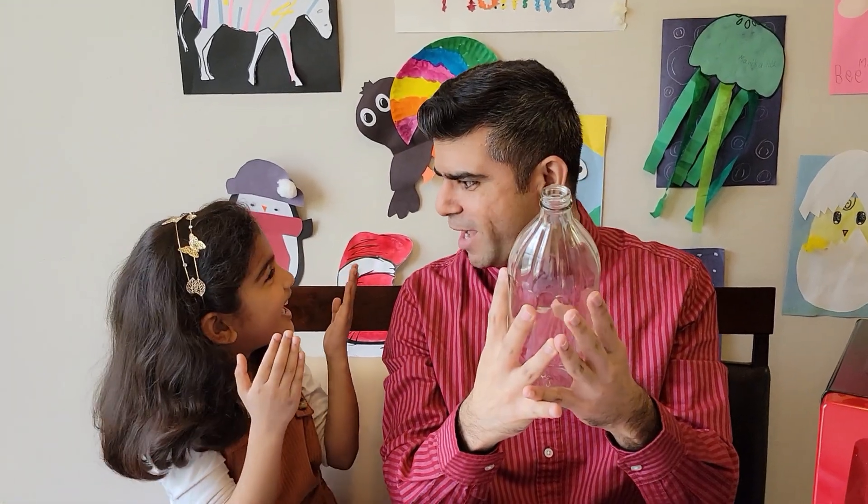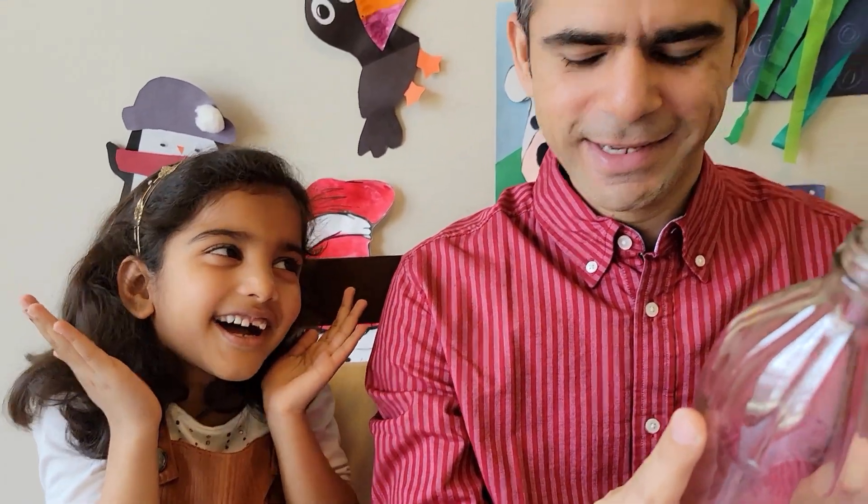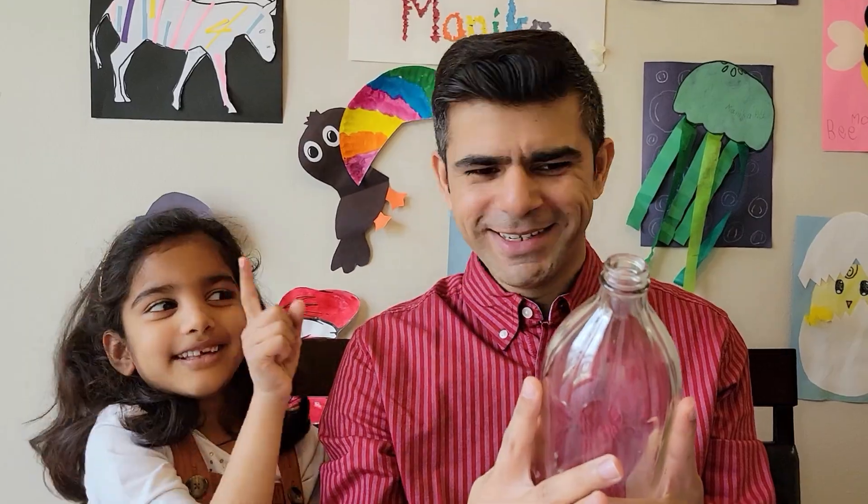Tanya, where is the bottle? It's on your head! What? It's on your head! Oh yeah! How did it get there? I have no idea! Is this the experiment? No! That's the experiment!